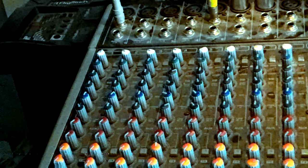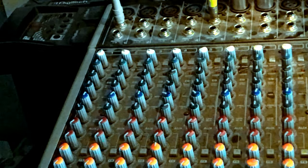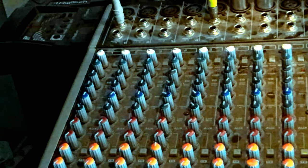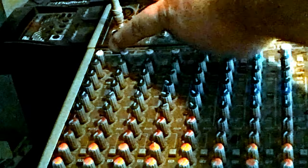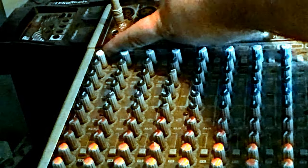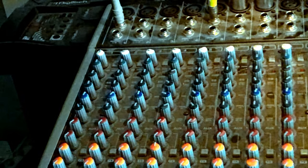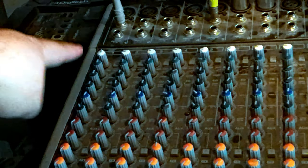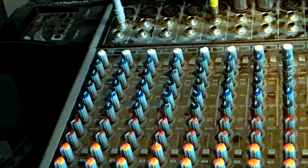Below that you have your channel insert, which is for compressors, reverb effects, and things of that nature. Then the first white knob on the channel is your input gain, which gives you your signal for your channel to record with and play live.